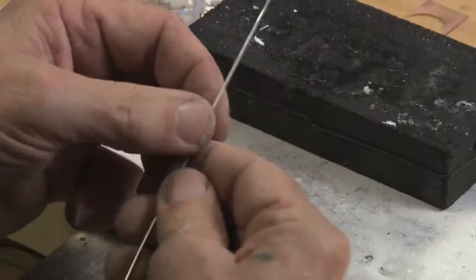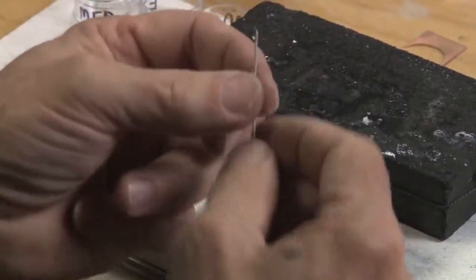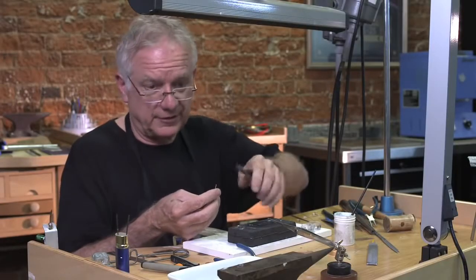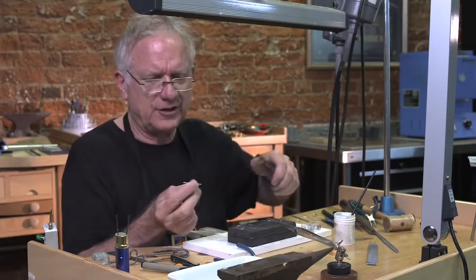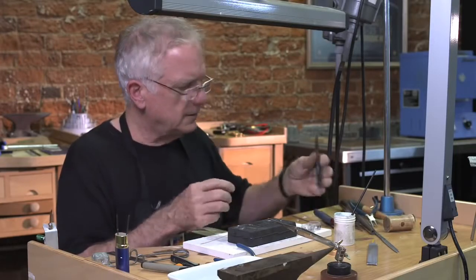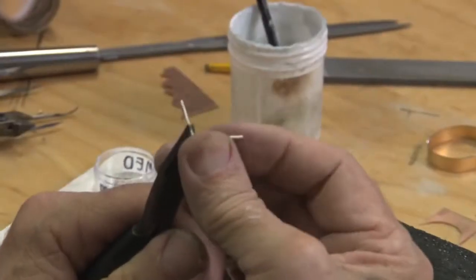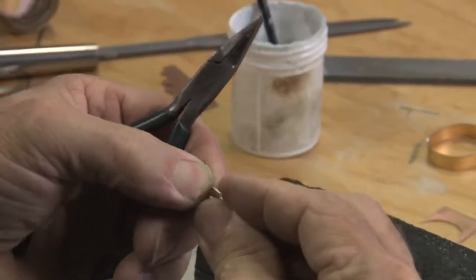I'm going to start with a piece of 18 gauge wire and I'm going to make all three of them out of this one piece. I can make these as long as I like — it really doesn't matter. I like to add a little bit of material that I can always cut off, so I'm going to make this one about an inch and a half long. I'm going to go about halfway up and just double it back on to itself, just like that.